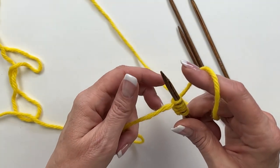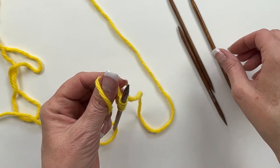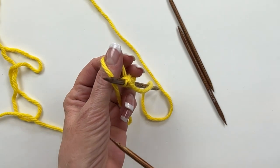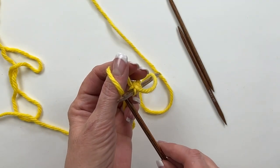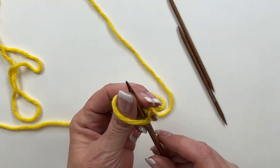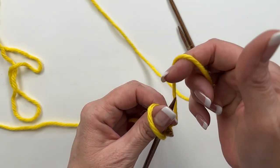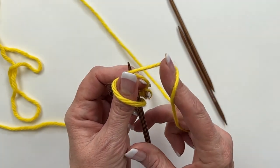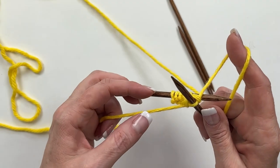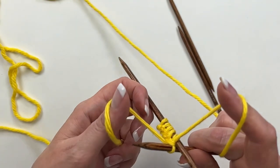Now I'm going to work it up like I'm going to cast onto the same needle, but instead I grab the second needle. Just like I did with the last needle, but with an empty needle this time — I slide it into the loop on my thumb. Everything else from here is exactly the same: wrap the needle, pop the loop over the top of the needle. Make sure you get this first stitch of the next needle good and tight — that'll prevent a gap between the needles. And we're back to just a regular cast on.